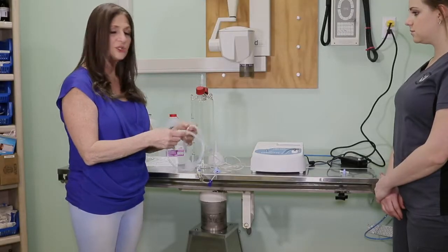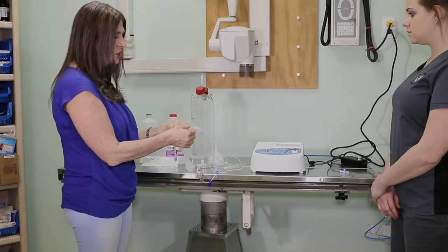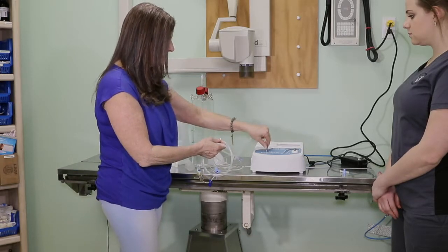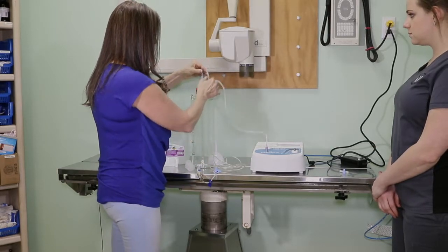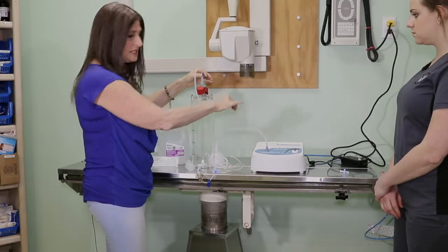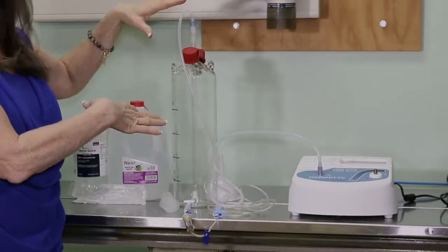The next thing we want to demonstrate is how we're going to get the ozone into our fluid solution. We have an adapter tube — it's very simple. It just attaches one end to the ozonator and the other end goes on here, and it just screws on. It doesn't matter which end is which; it attaches either way.